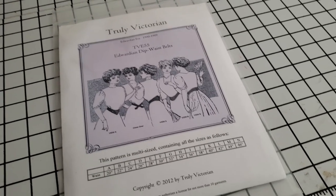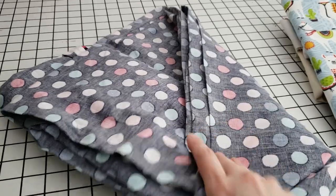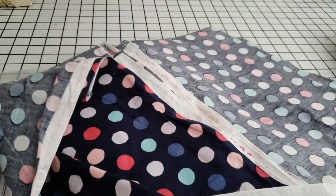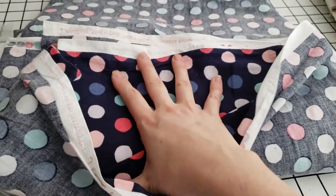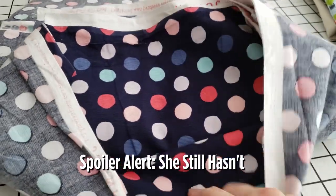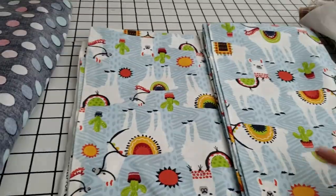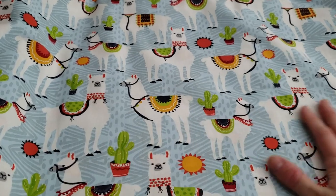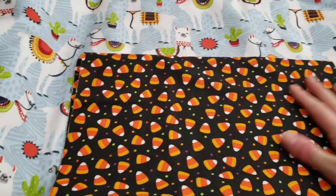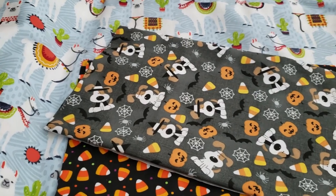I'm back from the fabric store and I thought it might be fun to do a little bit of a haul of the things I got. This really cute corduroy I intend to make matching jumpers for my two nieces who are seven and five — it was on the remnant table so it was really cheap. I got this really fun llama print to make myself a skirt because it made me really happy. And I got a few Halloween prints because making bandanas for my dog has become a little bit of my new weakness.